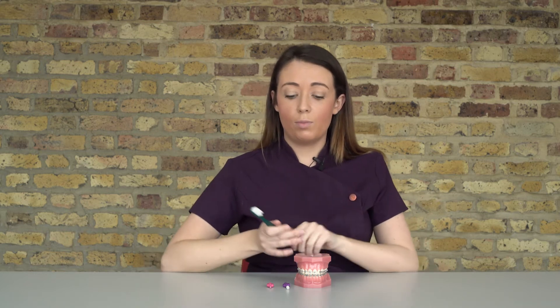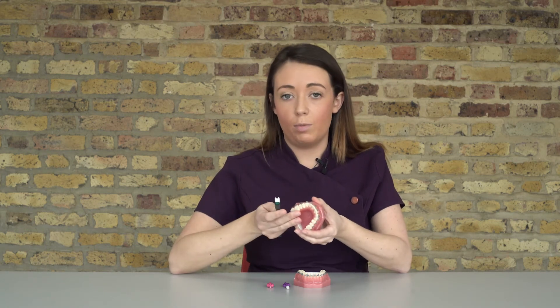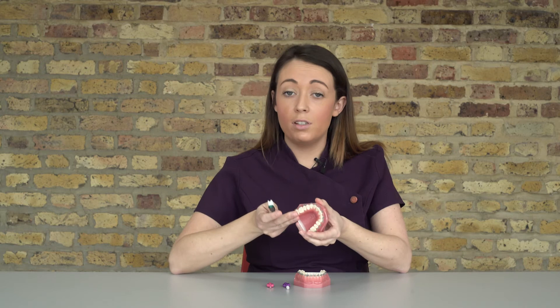When you're brushing with fixed braces on, you can use any toothbrush — anything you'd prefer. Some patients prefer manual, some patients prefer electric. It's down to your preference, but what really matters is the technique.